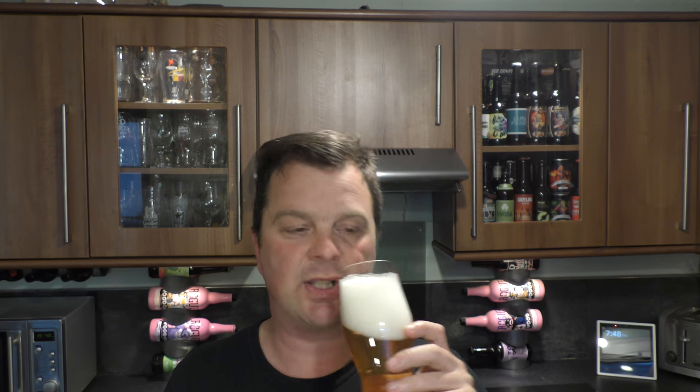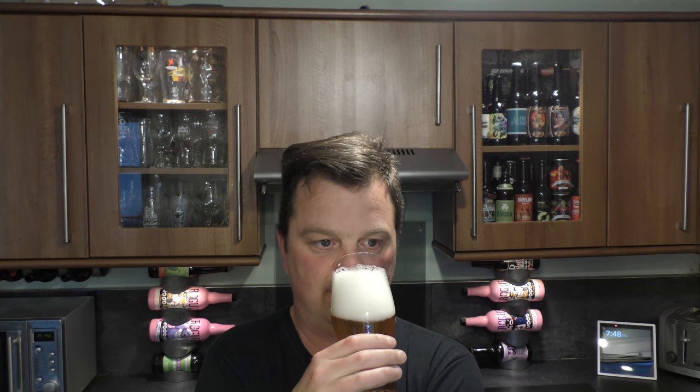Aroma. It's a nice, clean, crisp aroma — very much following how it looks. I imagine that will change slightly when we get the yeast into the beer. But it's slightly peppery, a touch of lemon, and a little bit of biscuit malt. There's a grainy note in there as well.